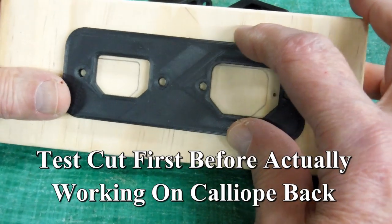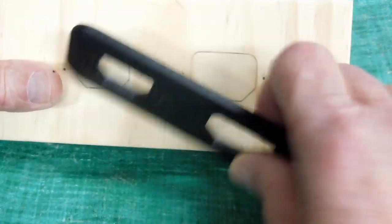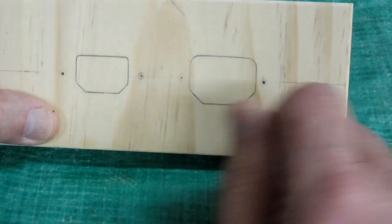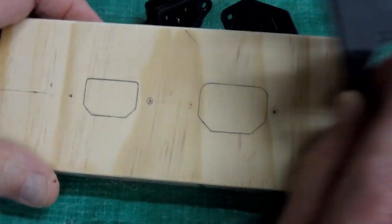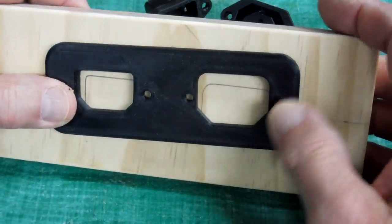I'm doing a test on this piece of wood. I lay that thing out, drew some lines around here, and I know where I want to put my holes for the screws, and I'm going to put a bigger hole here and here. Then I go to the router table, put this on here, and see if I can use a pattern bit to cut out these outlines.